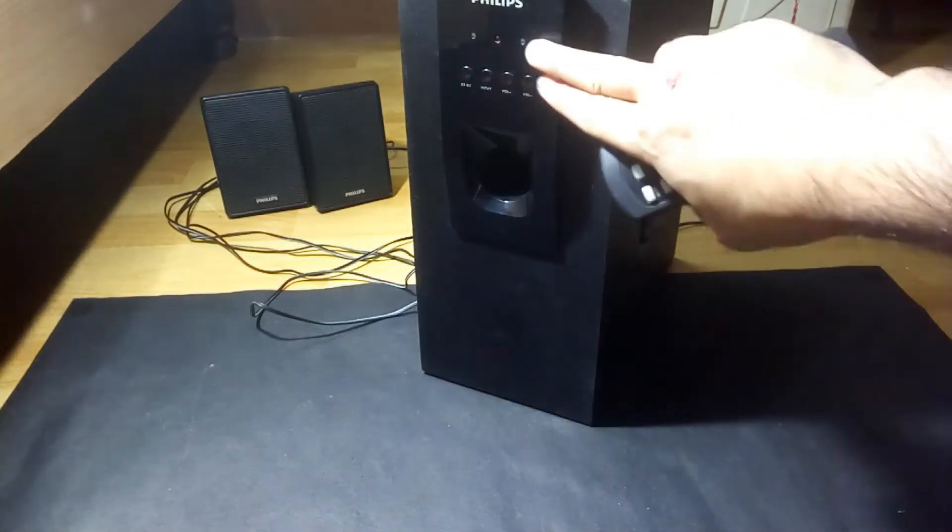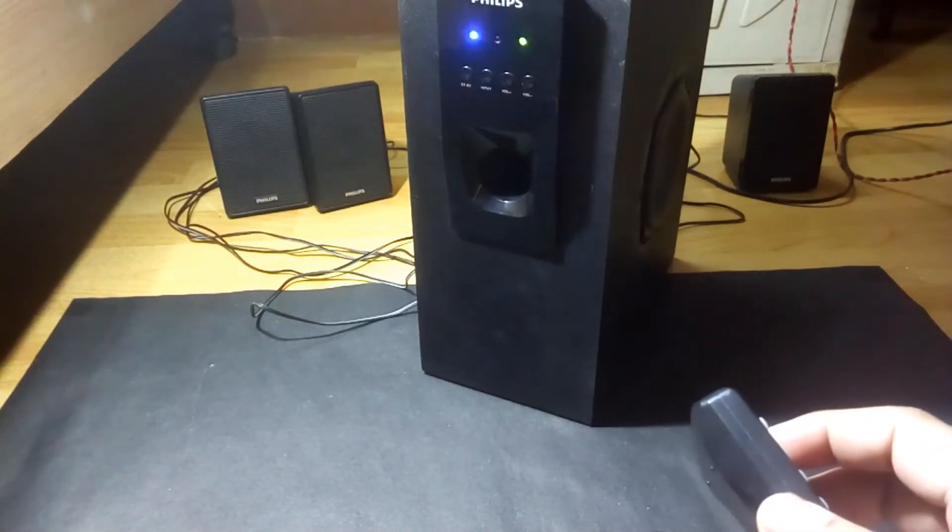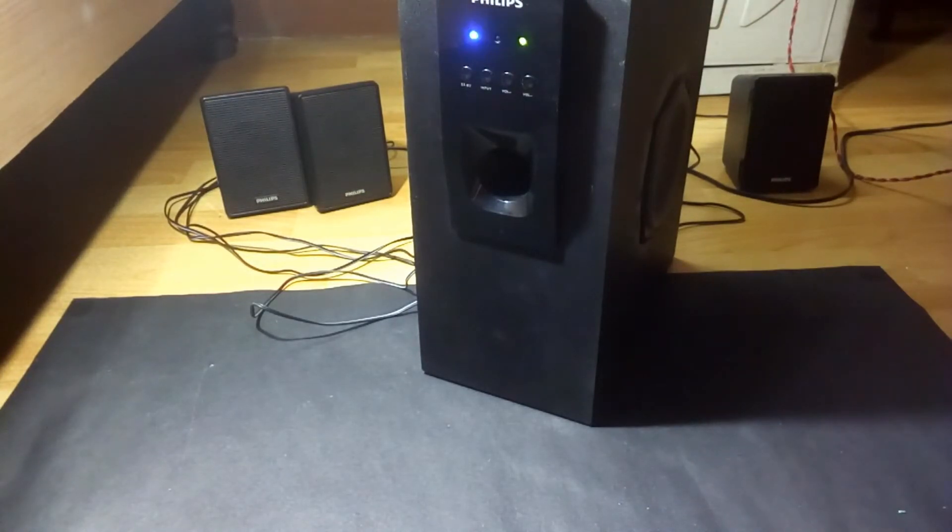The work is done. I've fixed the front panel and now let me turn this on. Okay, it's connected — let me play some songs and see how it works.